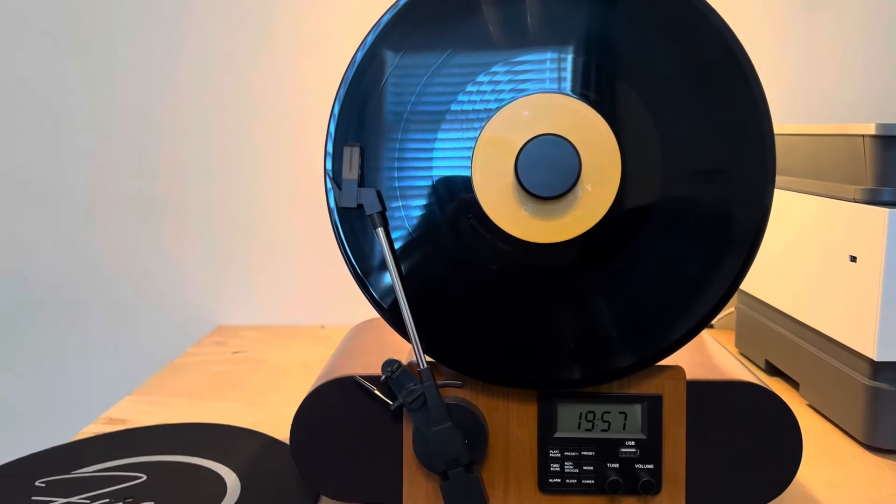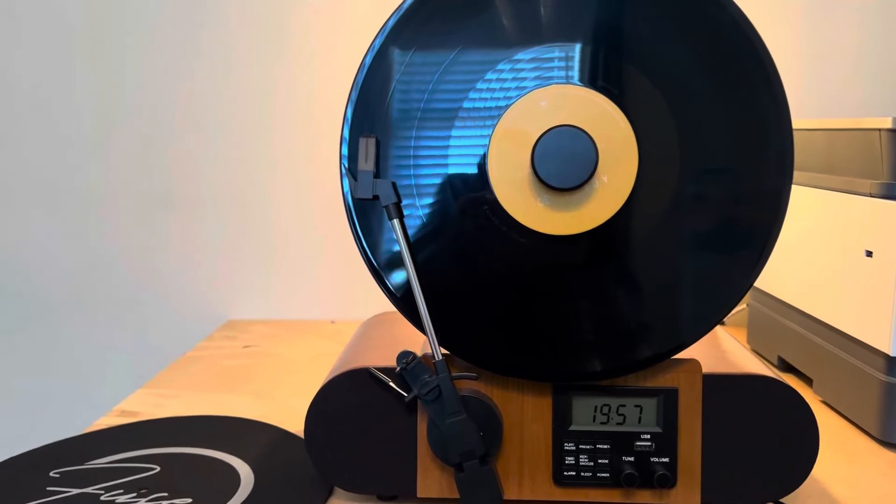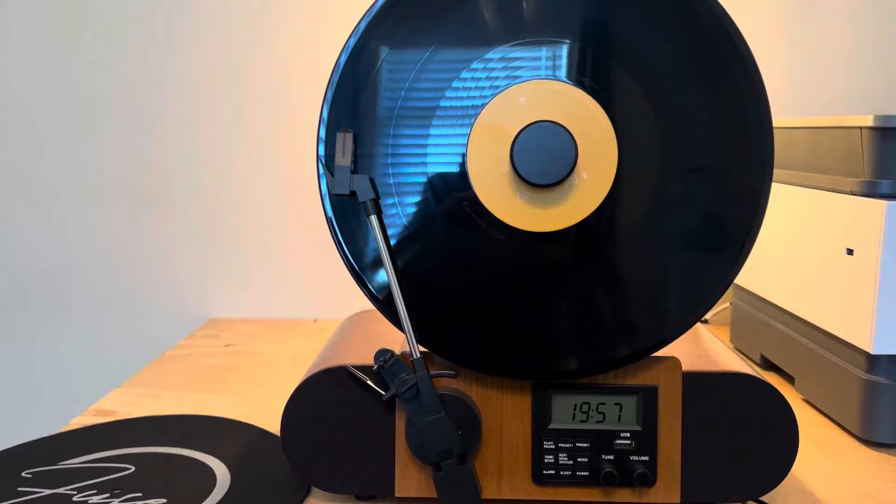Catherine here. Let's review this amazing vintage record player. I'm going to tell you why I like it so much and why I think that you are really going to love it too.